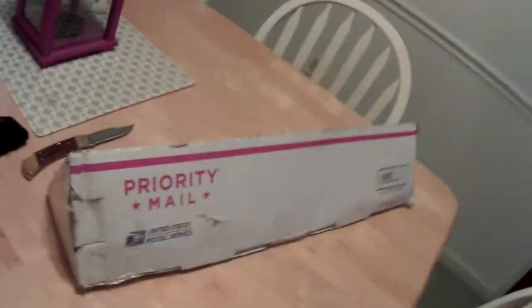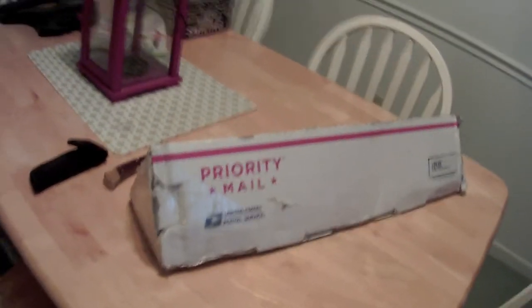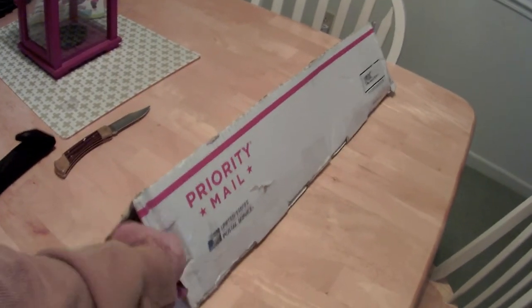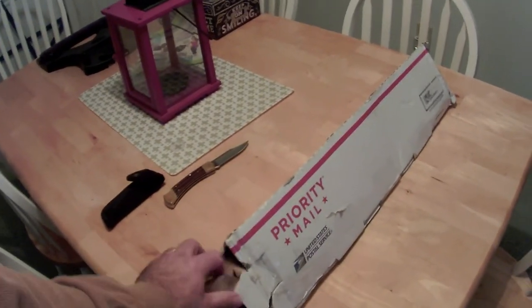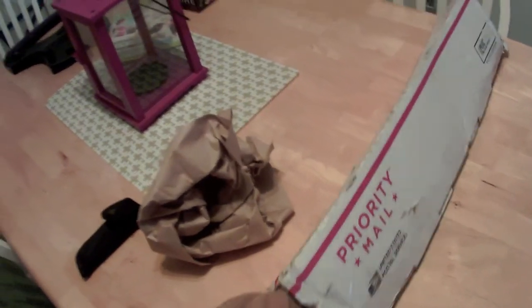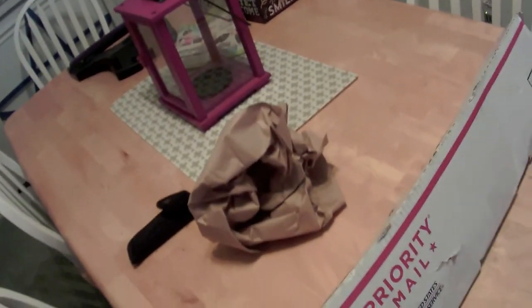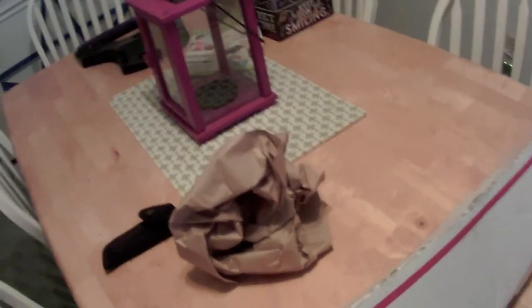Hey everybody, this is Upstate Digger here. I got a package — yesterday I didn't have a chance to open it up, but it's a long box. I ordered this off eBay, kind of like a late Christmas present to myself.